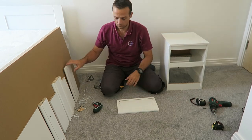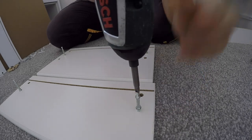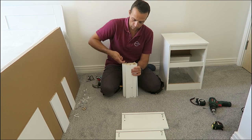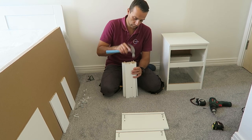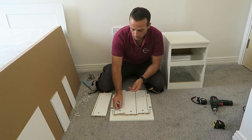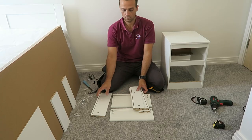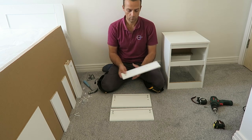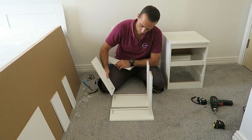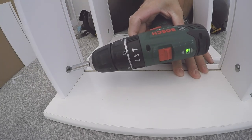Now we're going to do the drawers — we're going to have two, one smaller and one bigger. Two screws on each side of the front panel, one on each side. These are the dividing panels, or the sides of the drawer. Place the wooden plugs and the locks — place them in, pointing the arrow in the right direction, otherwise you won't be able to place them in the front panels. We can place them in and join the front panel. We're doing both drawers at the same time — the bottom one is the bigger one, the top one is the smaller one. Just place the side panels, secure it, and twist the lock to the right side.